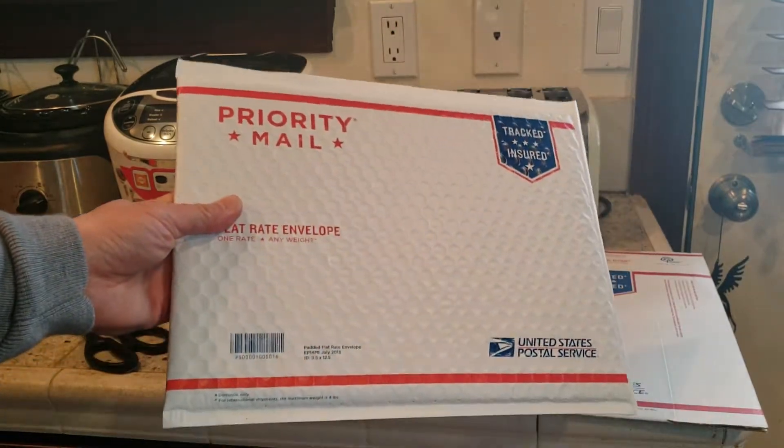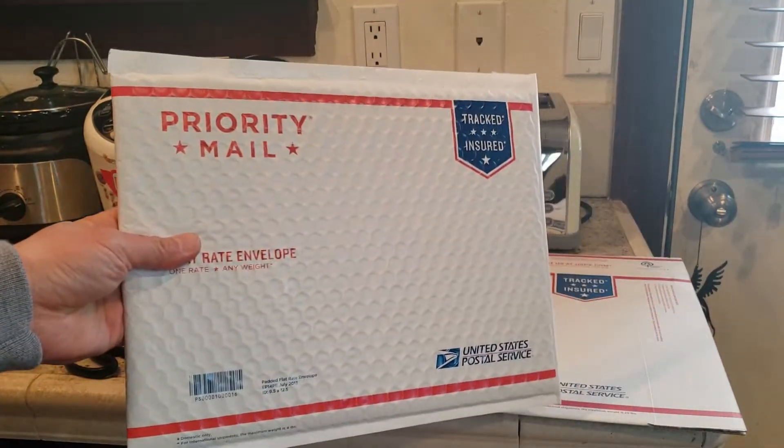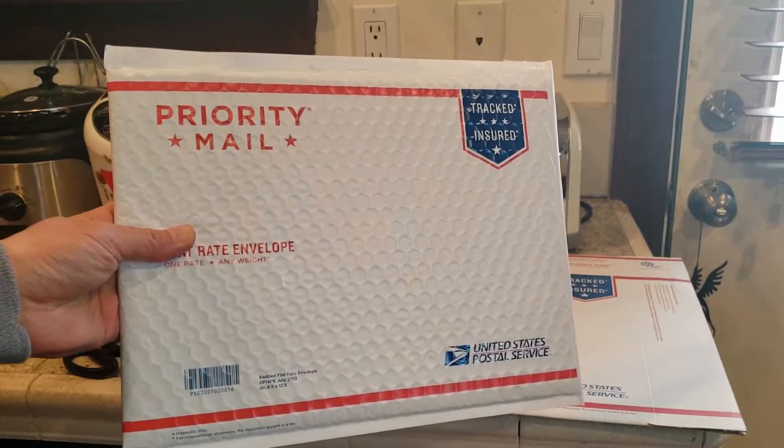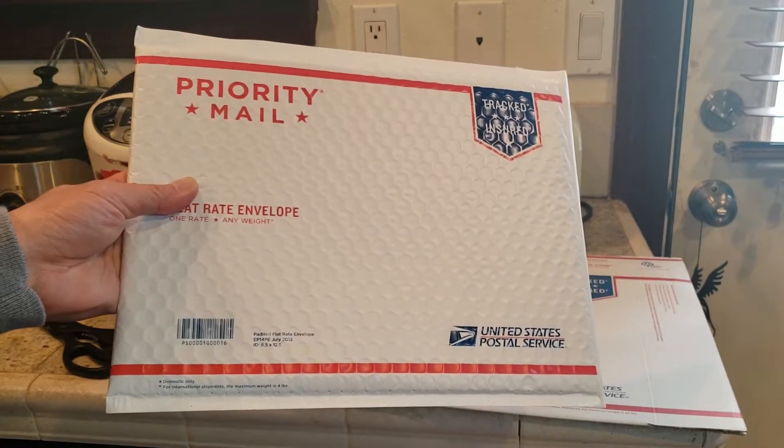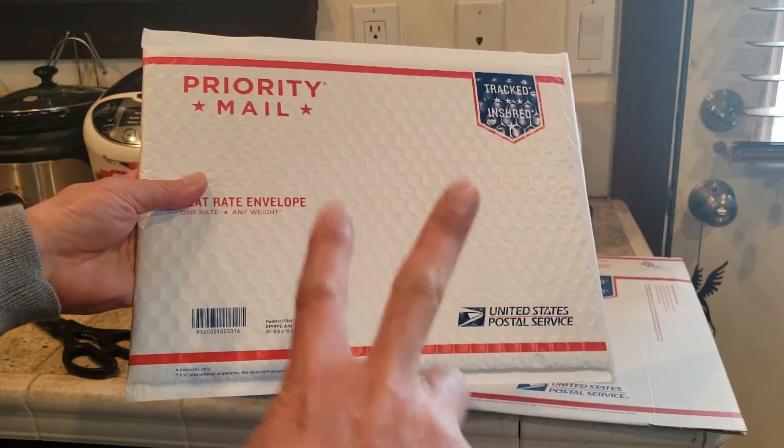I hope you guys enjoyed the video. I hope this helps for all the comic book collectors out there — I know you guys have been asking for this video. Take care of yourselves out there, we can all get through this coronavirus quarantine. Happy collecting!